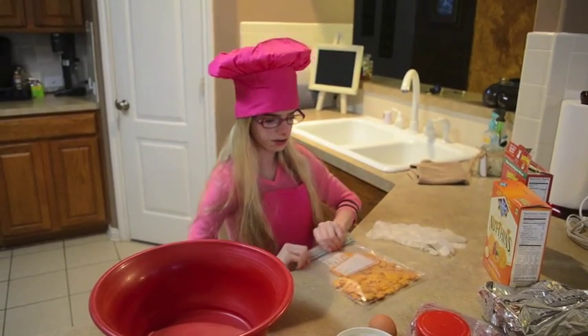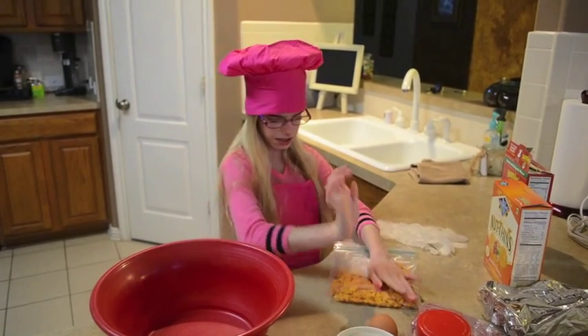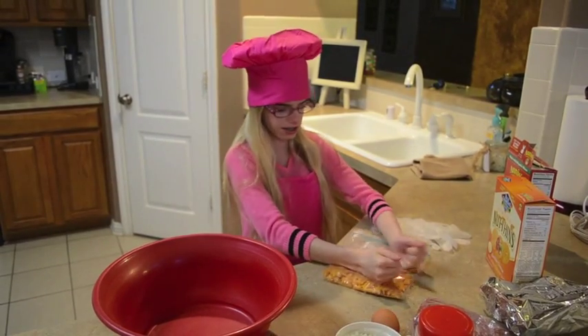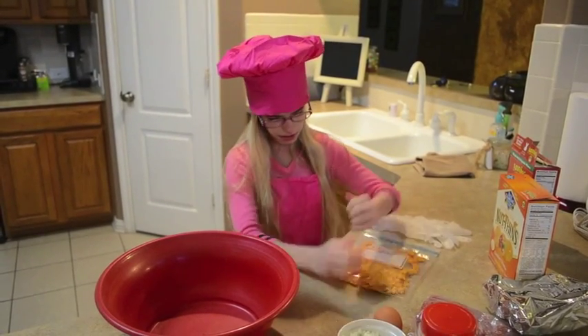Now we are going to crush the crackers — whatever you want to use to crush them up.